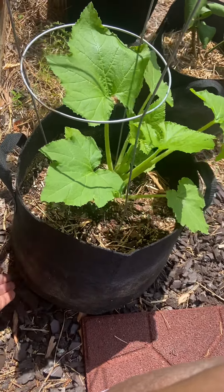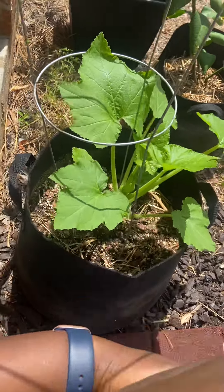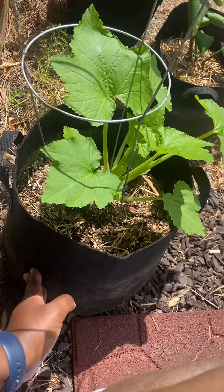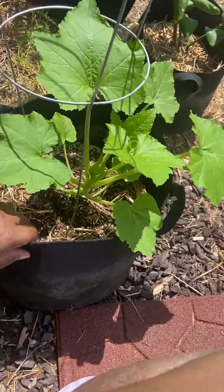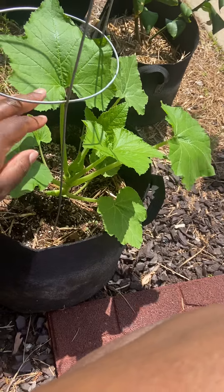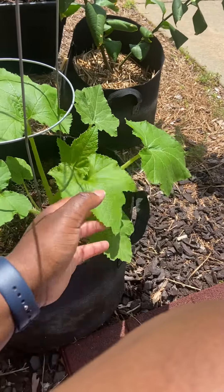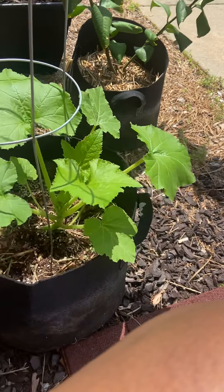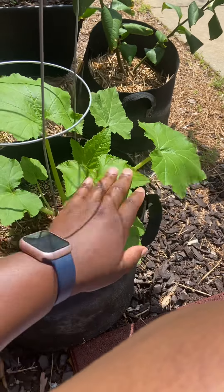I had a couple more of these, but when we moved my crazy behind boyfriend threw them away. I love these grow bags — I bought these off Amazon. And I don't know if I'm going to keep this trellis on it or not. I think squash do pretty good without a trellis, but I might keep it on there.